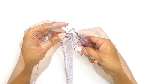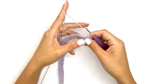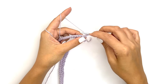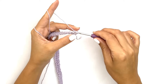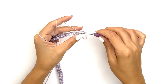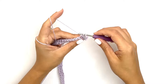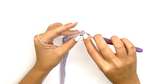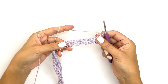Once you've completed all your half double crochet stitches, you'll chain one and turn your work. For the next row we'll be working single crochet stitches into every stitch. Insert your hook into the first stitch — not the turning chain — and work your single crochet stitch all the way across. Once you've reached that last stitch, chain one and turn your work.